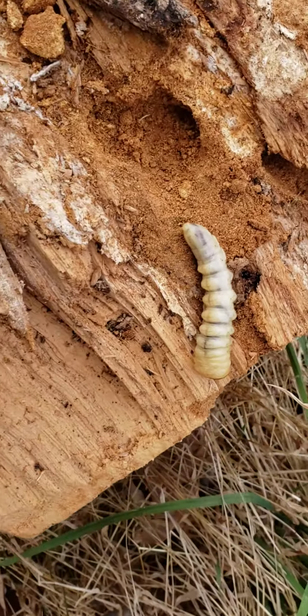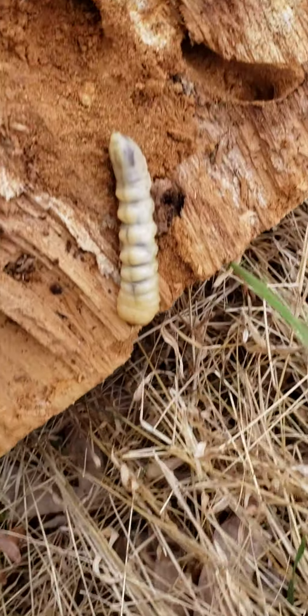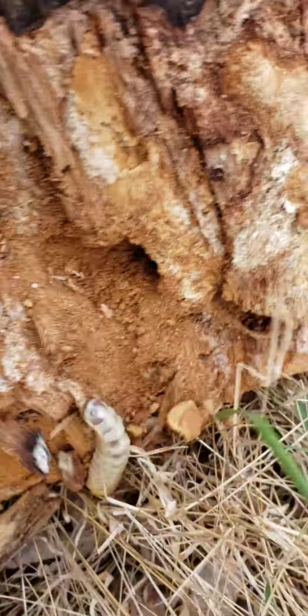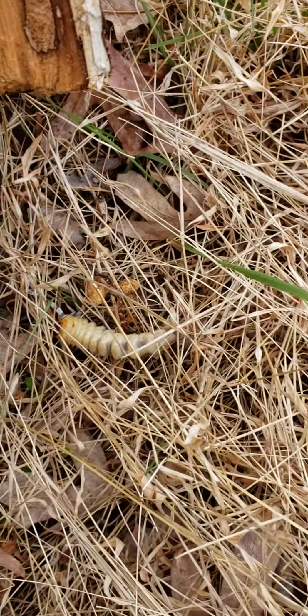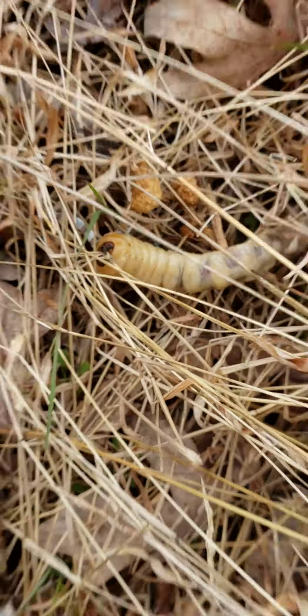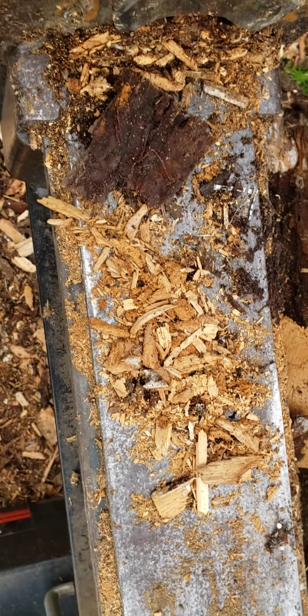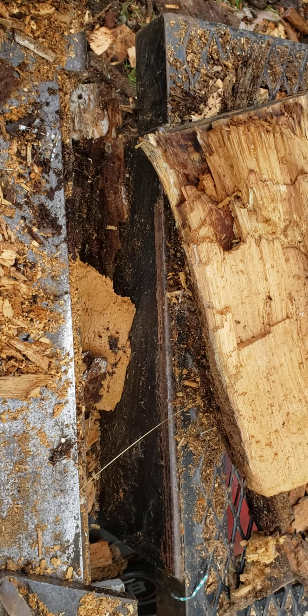It probably won't survive here, but I don't want it to eat my house and I don't want to kill it. I guess nature just does what nature does at this point. Thanks for watching — maybe you can comment on this and enlighten me on what that was and what it's gonna be. Thanks guys, take care, bye.